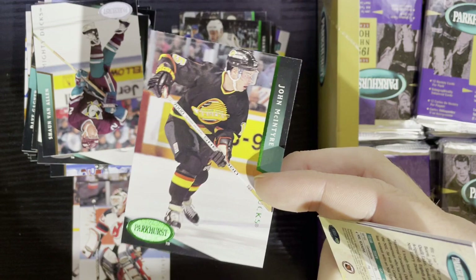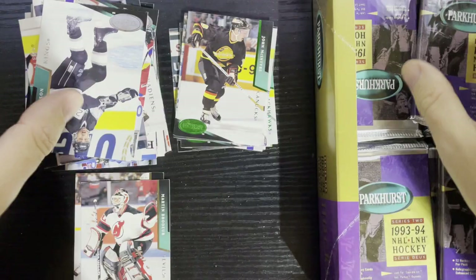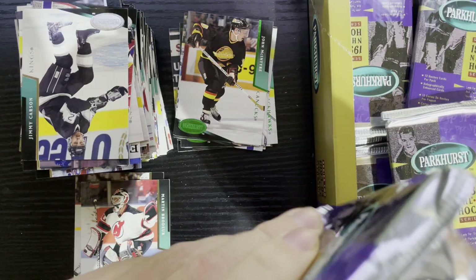Then In The Game did it, which I think was an offshoot of Upper Deck. Parkhurst comes back all the time — you always see it every once in a while. Good old-fashioned name on some retro cards. These aren't vintage by any means — kind of towards the end of the junk wax era, but they still made a ton of these. There's John McIntyre from the Canucks — not getting any major stars.